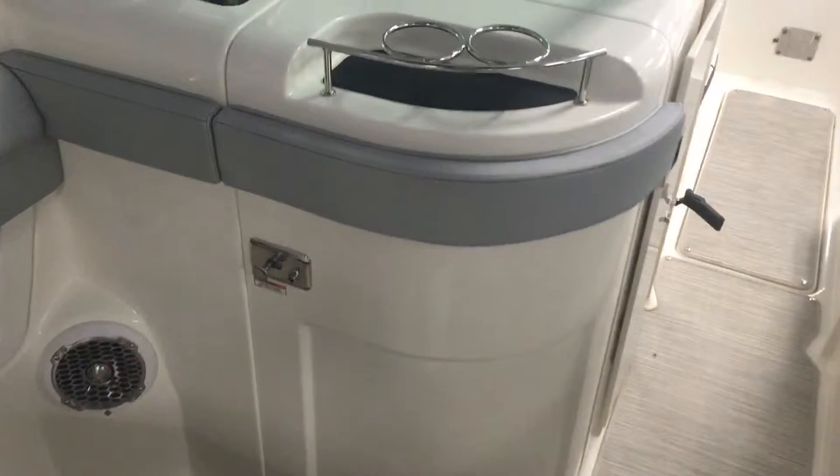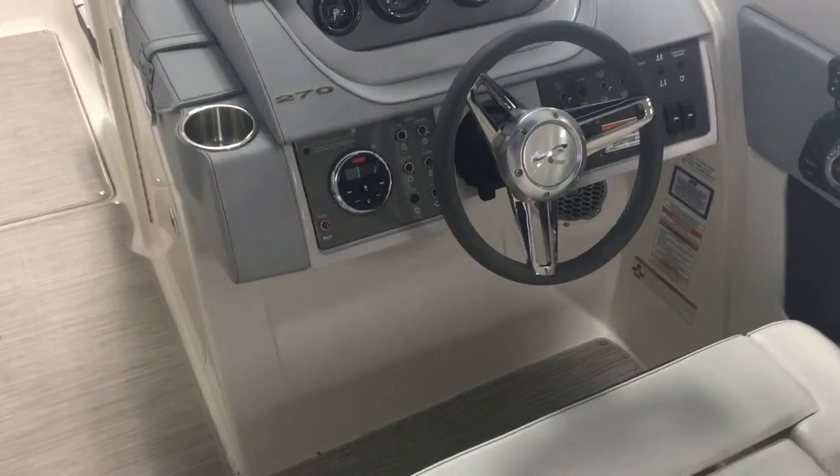As we come forward, you'll notice a nice big head compartment. All these Sea Rays come with a cover on the Sun Deck Series. You've got your sink in the head and more storage in there as well.